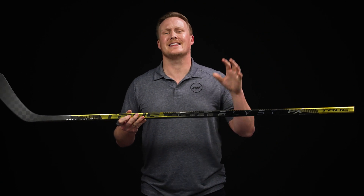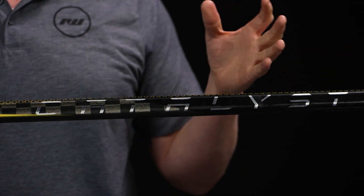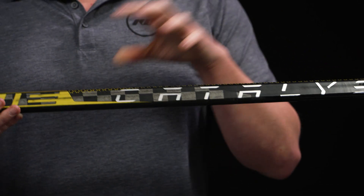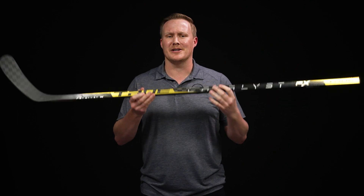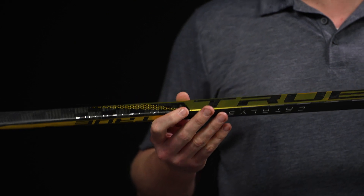Speaking of weight reduction, this is where we see their new ResFlow technology, and this is the main driver of driving the weight down in the PX stick. Resin is typically the glue that holds all the carbon fiber together. This new ResFlow system is a much more advanced way of constructing the stick where it requires less glue — less glue means less weight — and 370 grams to be specific in this PX.